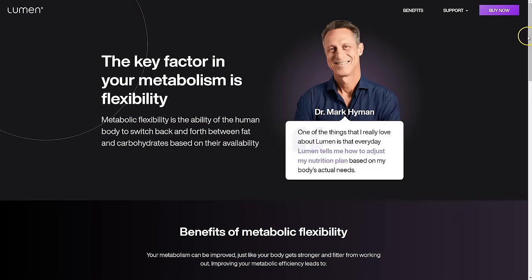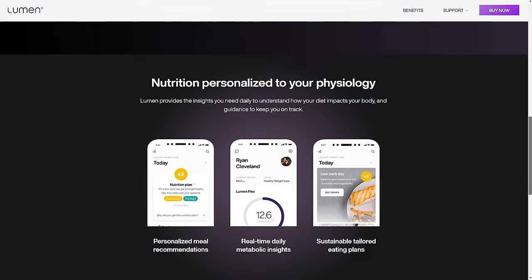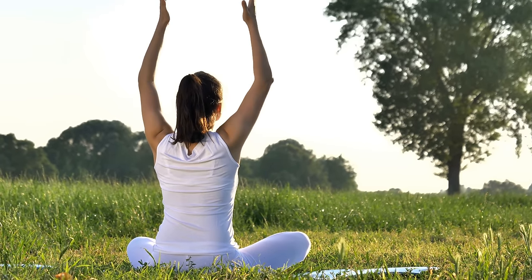Regardless of my concerns with the granularity of the readout, the Lumen is still a very motivational and informational tool. I enjoy tweaking everything about my lifestyle to get the results I want — portion control, what you eat, how fast you eat, the type and amount of exercise you do, and even the quantity and quality of sleep you get. All of these play a huge role in your metabolic flexibility, and Lumen helps you understand the impacts of all these decisions. It becomes a kind of game to see what you can get out of it and get the best numbers possible.